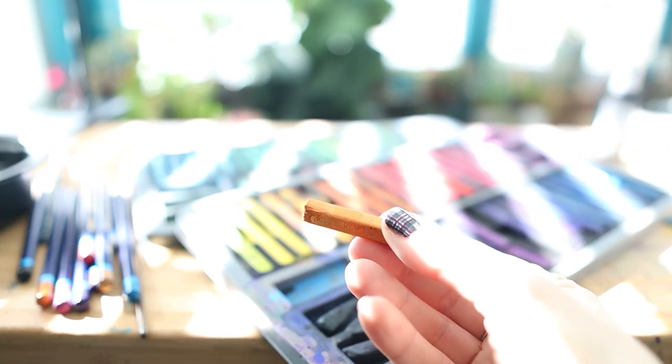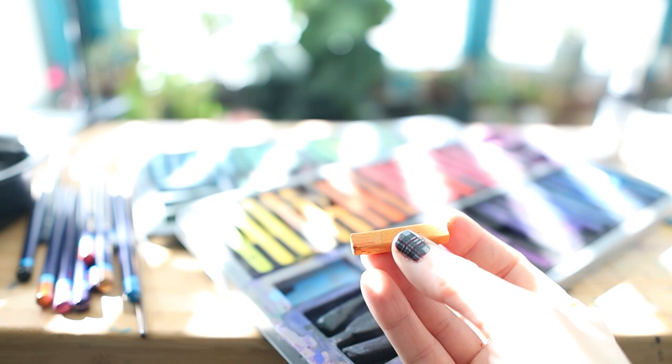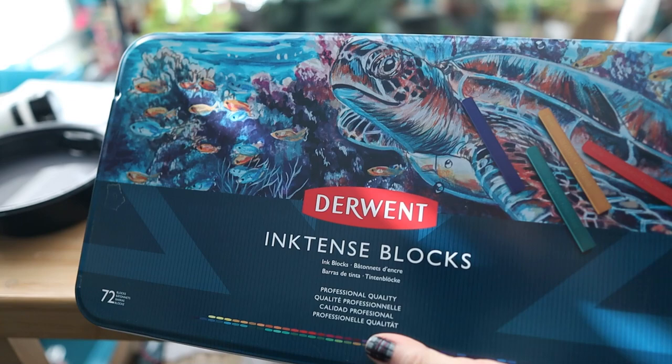Today I'm going to be sharing tips on how to get the most from your Inktense pencils and blocks for realistic artwork. I'm a huge fan of Inktense, so much so that my artwork is on the cover of both the blocks and the pencils. So if you were to buy these, you've got some of my art there.